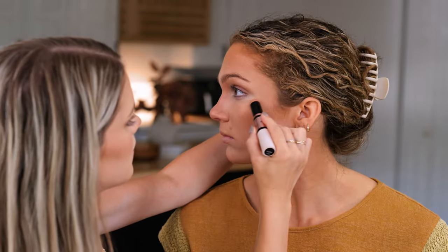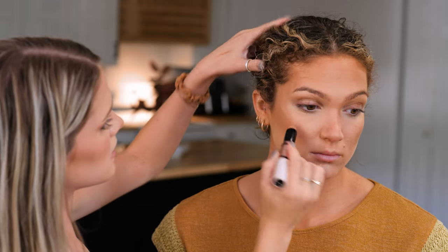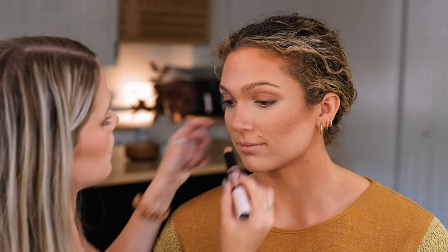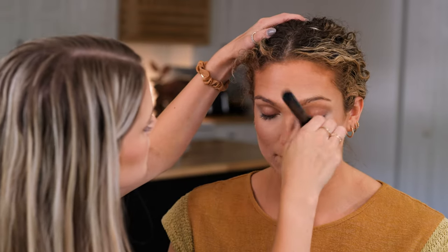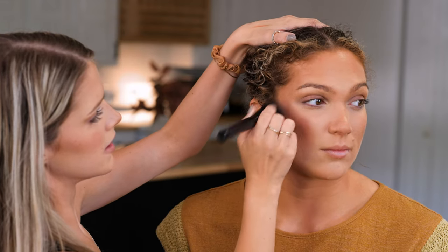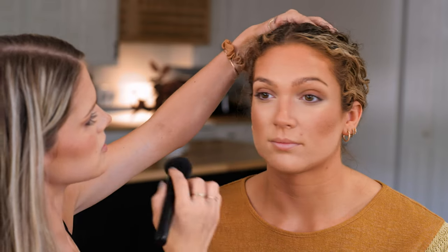I'm going to take the lighter side of the stick and put it above where you're going to put your bronzer — it's going to give her a really beautiful bronzed highlight. I'm also putting a tiny bit on the tip of her nose. That's so beautiful; this product is so blendable and so creamy, it just goes into the skin perfectly. Another Revolution product — they have honestly been killing it with such beautiful dupes.